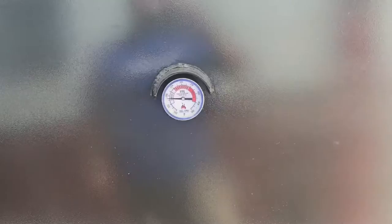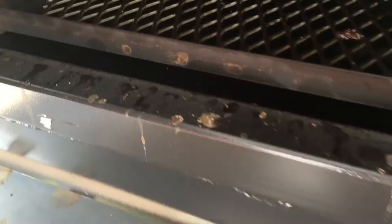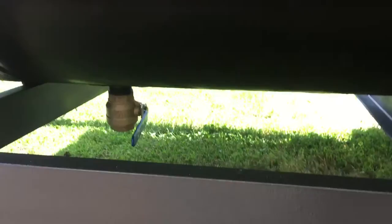Basically, we've got a 92-inch wide opening here. You can see the baffle plate down here. Got a lip right here at the end, and underneath there's a 2-inch drain for releasing grease.